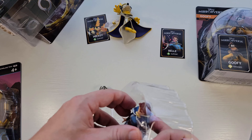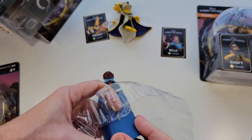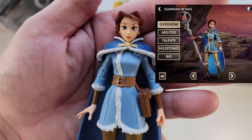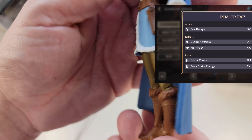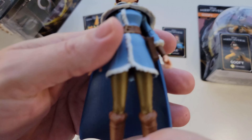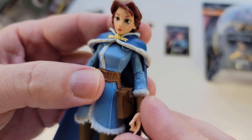There's Belle — she's a support as well, which I think makes sense. I like that they've kind of redone the characters, but they're not so redone that they look odd. They look like somebody did a fan fiction of Disney characters, if that makes sense, and they look fantastic.